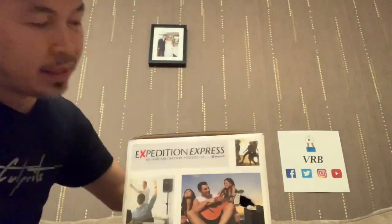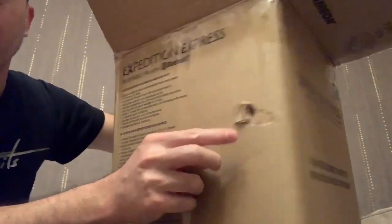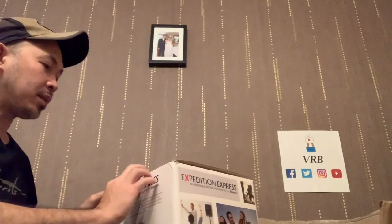So here it is guys. Actually there's a hole already in there which is punctured as well from the box. Fingers crossed, hopefully there's no damage to this one.